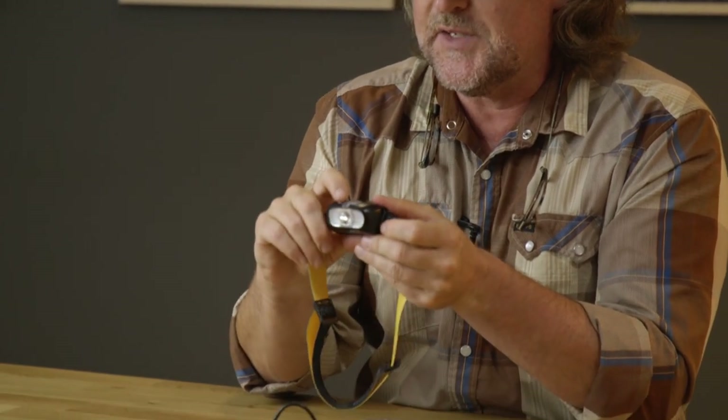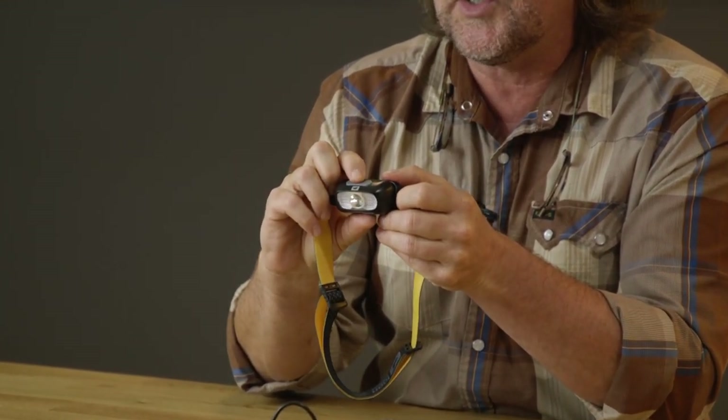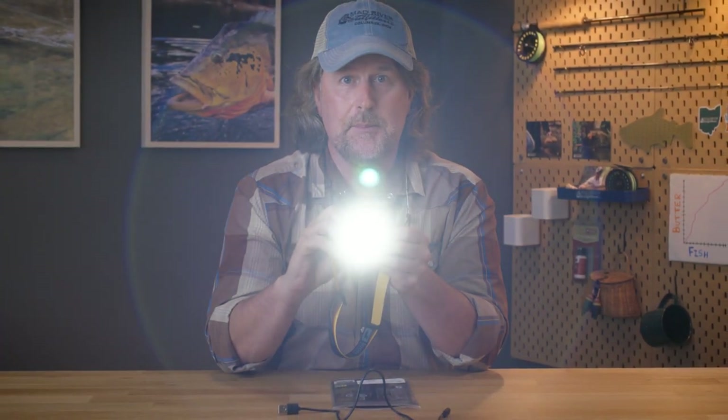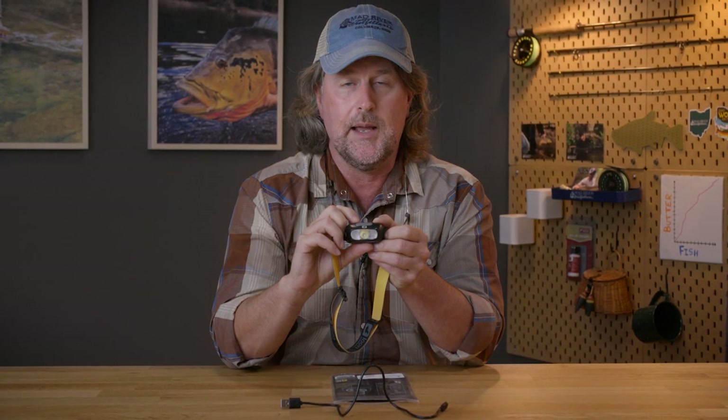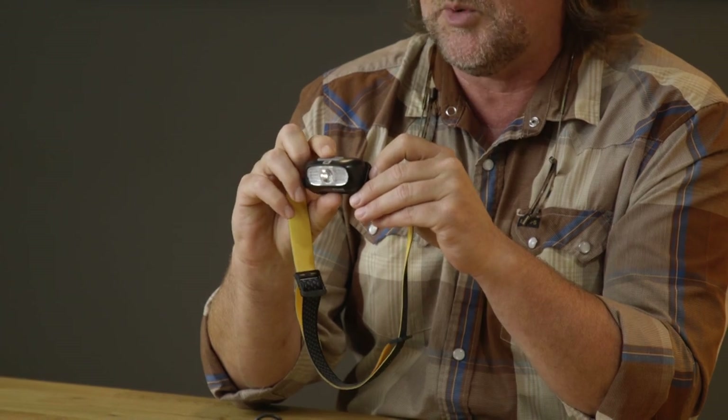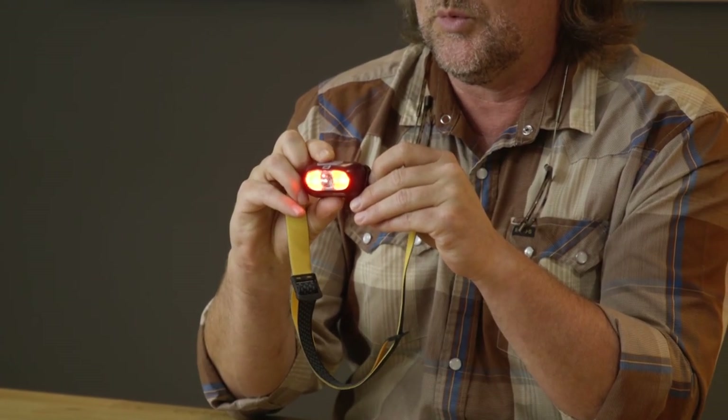It's got several different settings. If you press the button once you're going to get the brightest light. The second time a little dimmer. Third time more dim and fourth time off. Also kind of cool — if you double-click you get the red light.